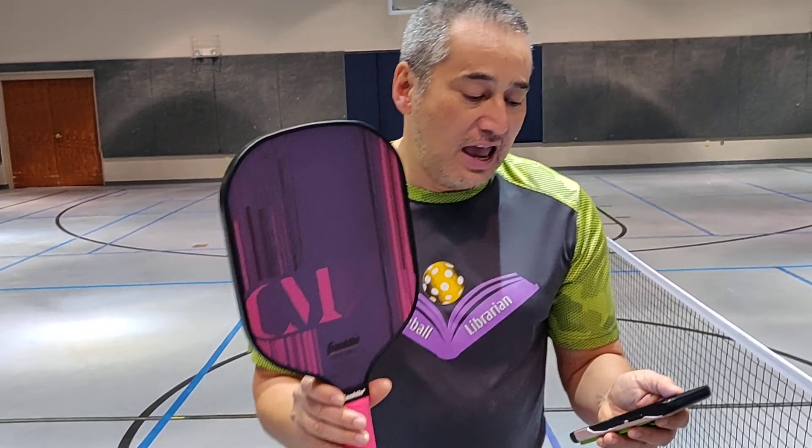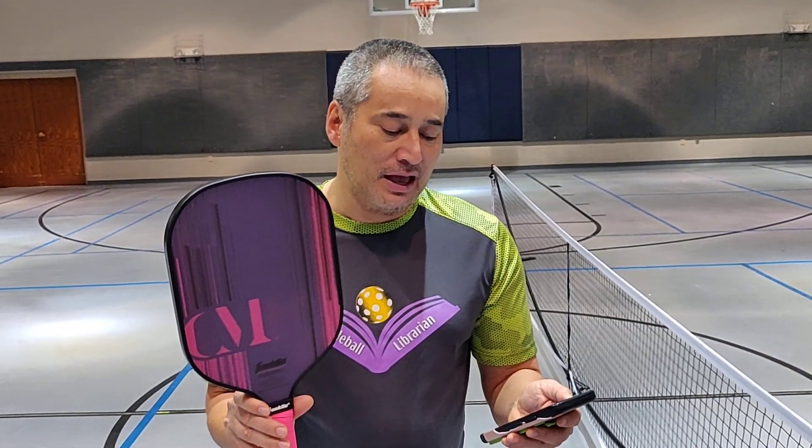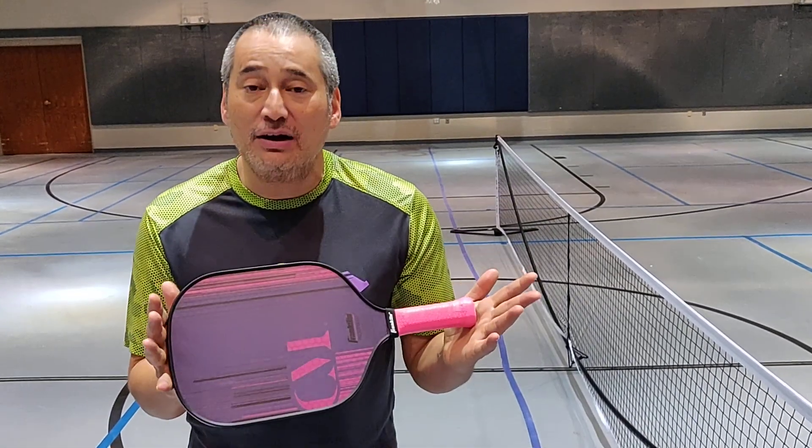And she says: it is the best paddle I have ever played with and has excellent control and power. The maximum texture on the paddle also allows for a lot of spin as well. Wow, thank you Christine for that quote — I'm going to put that in the description.